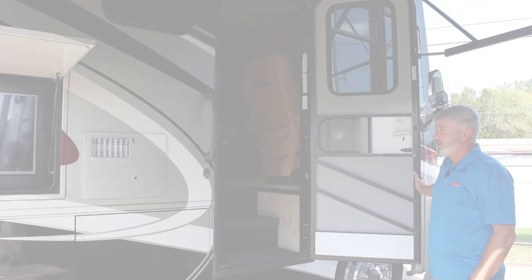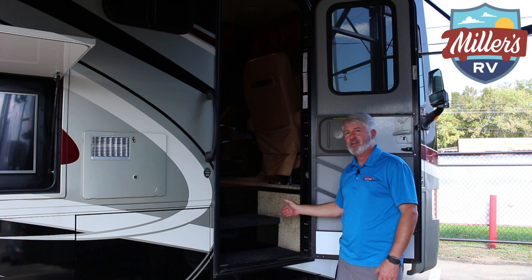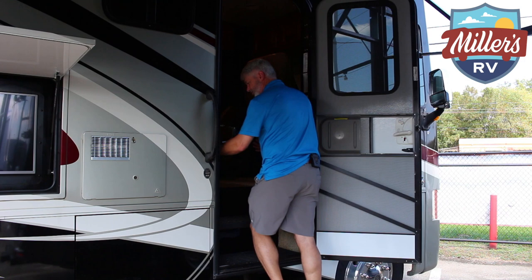As I'm leaving the door, I want to point out how wide this entry door is. Most Class A's have a door that comes to about right here, which is really difficult especially when you're carrying stuff in and out. This one's wide enough that I can have a box and go straight in without hitting my elbows or turning at a funny angle. It also has the extra wide quickie steps, which are great.